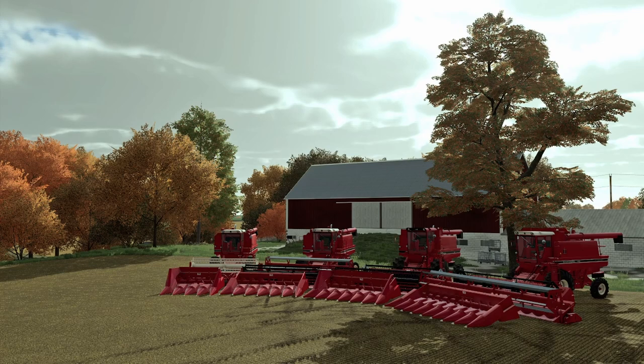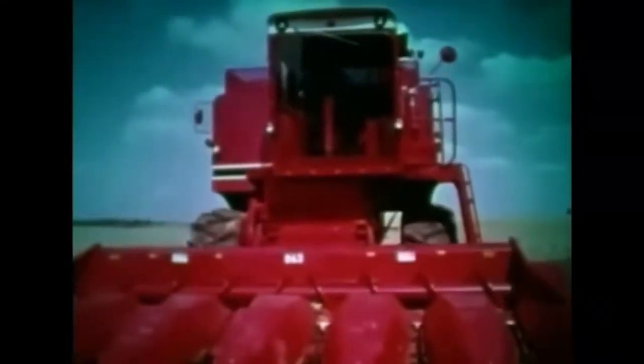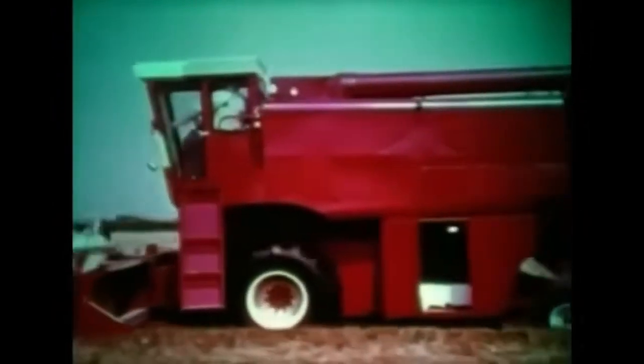A second saved is a second earned — minutes saved are dollars earned. The formula for productivity, simply stated, is more acres per hour, plus savings in loss and damage, multiplied by field efficiency and machine availability. The prototype combines proved the axial flow concept, proved the engineer's design, proved the efficiency, productivity, and dependability of these machines in the field.